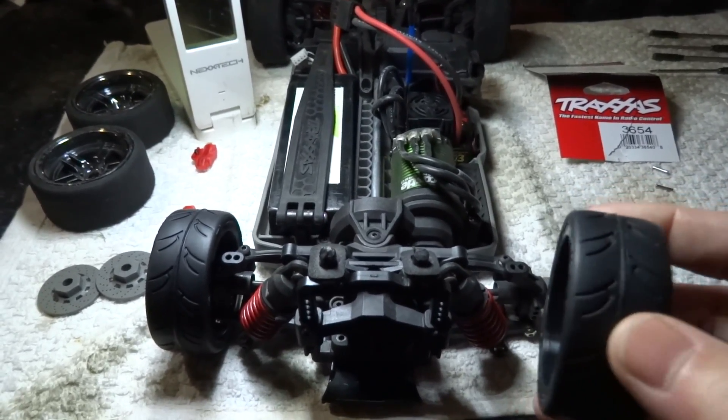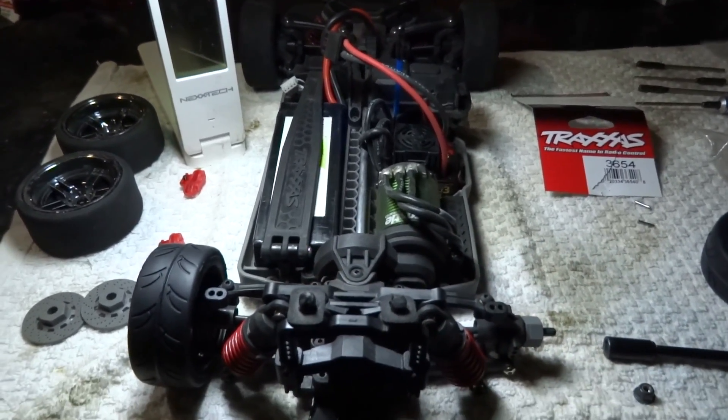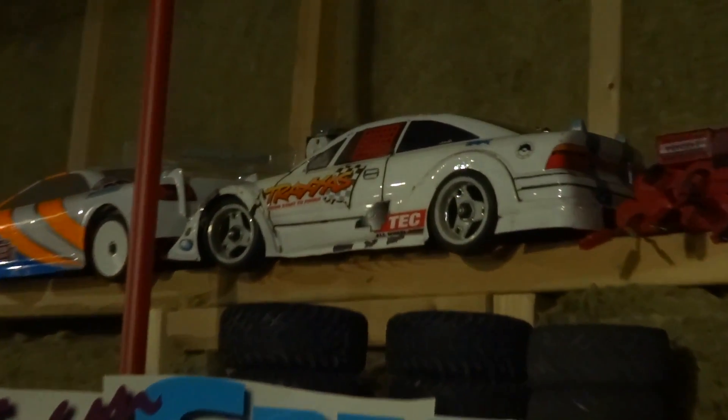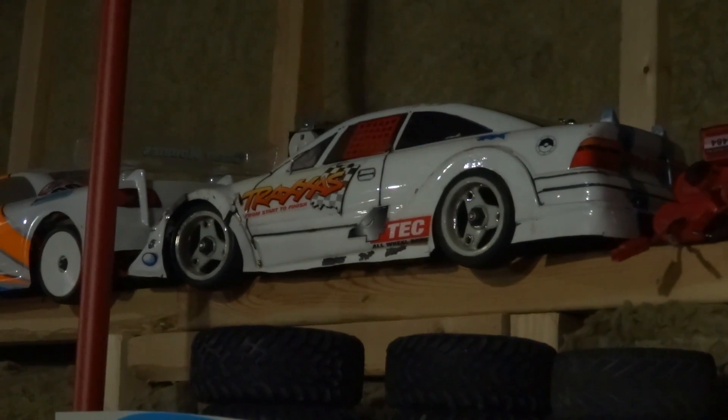So I might give up on the idea of USGT spec racing for this car. If I did want to run it in USGT, I'd have to change all my electronics anyway. I might just leave this car as a speed run machine and a drift machine just for fun, because I do have my old Ford Tech right here — my original Ford Tech — and if I put the rims on that, it's a proper 190 millimeter width.